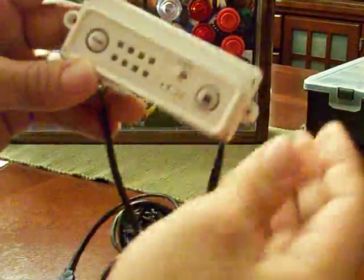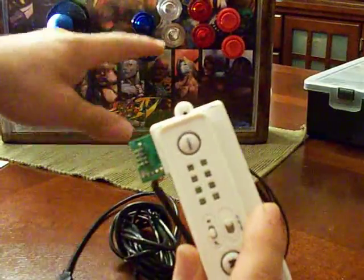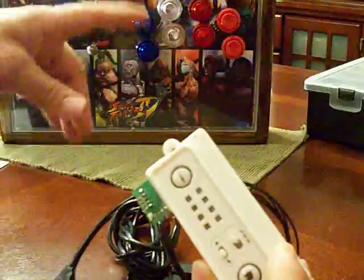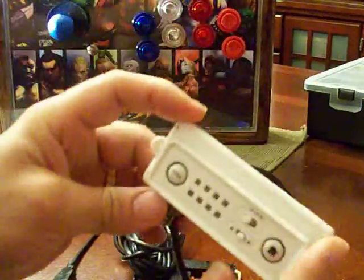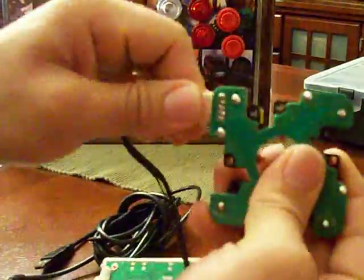I'm just trying to figure out where I'm gonna put this because I would like to use the turbo and all that stuff. I'm trying to figure out where I'm gonna put it on that joystick, so as soon as I figure out if I'm gonna have to cut the wood or whatever, I'll update on that.